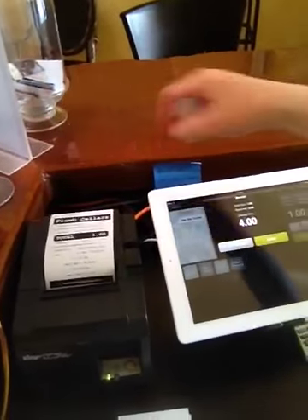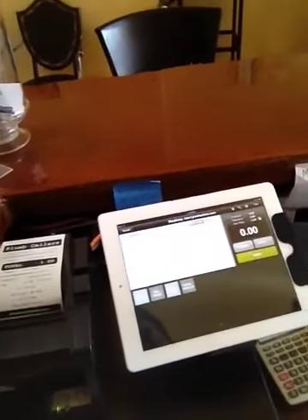Hit print receipt, and it prints out right here. Hit done — on to the next customer. Doesn't get much easier than that.